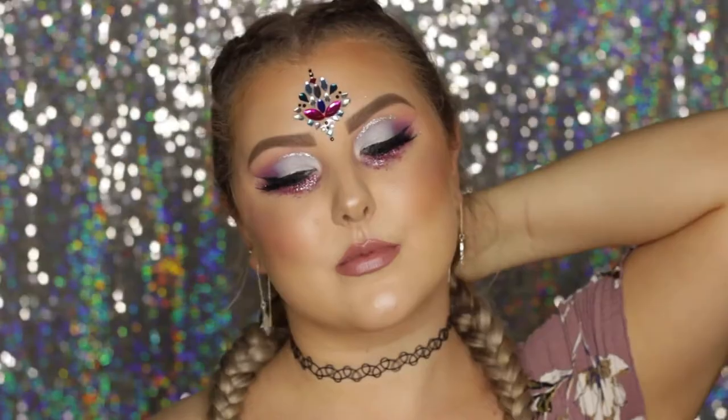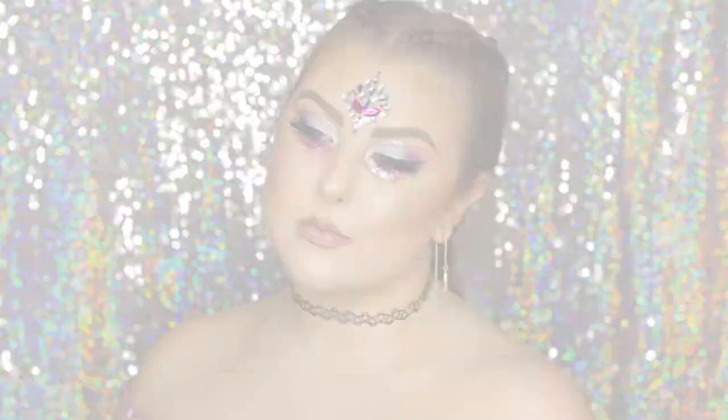That completes my festival makeup tutorial! I really hope you guys enjoyed it. Stay safe and have fun if you're going to any festivals soon, and I'll see you in my next one.